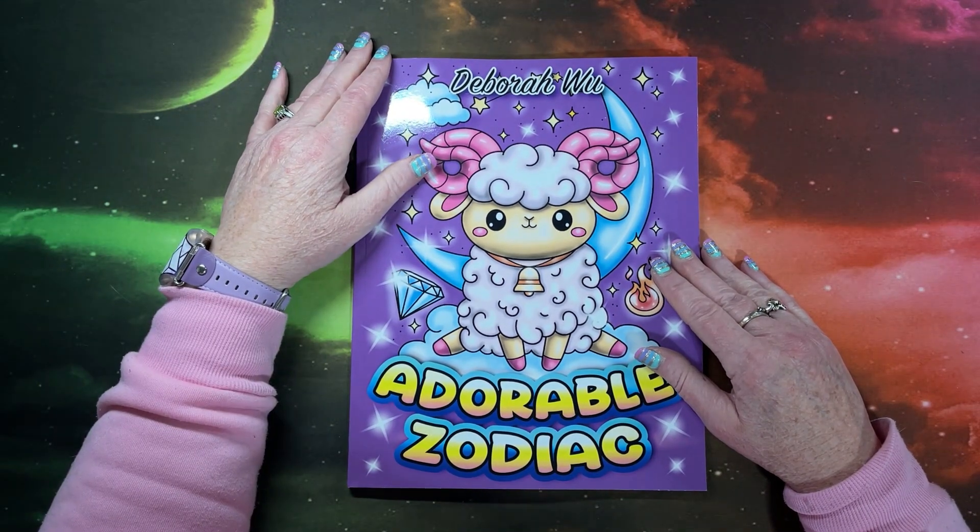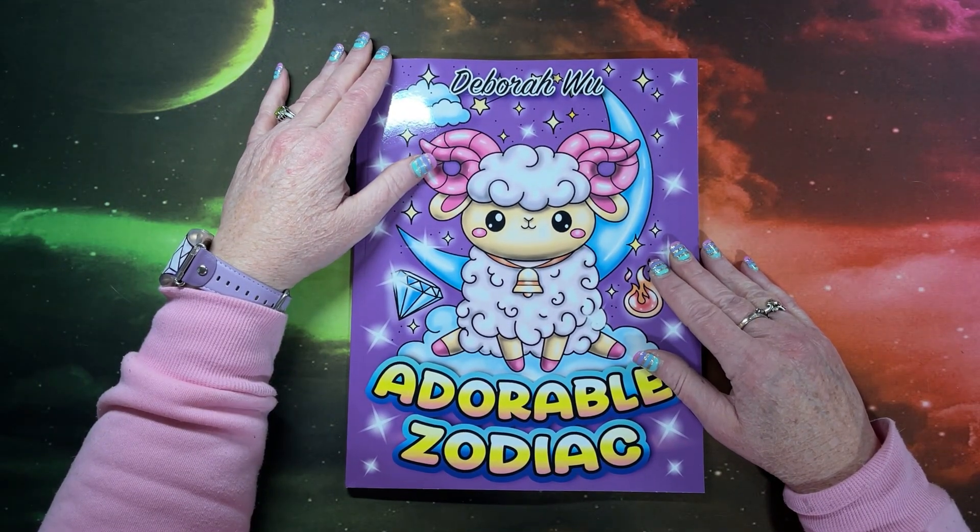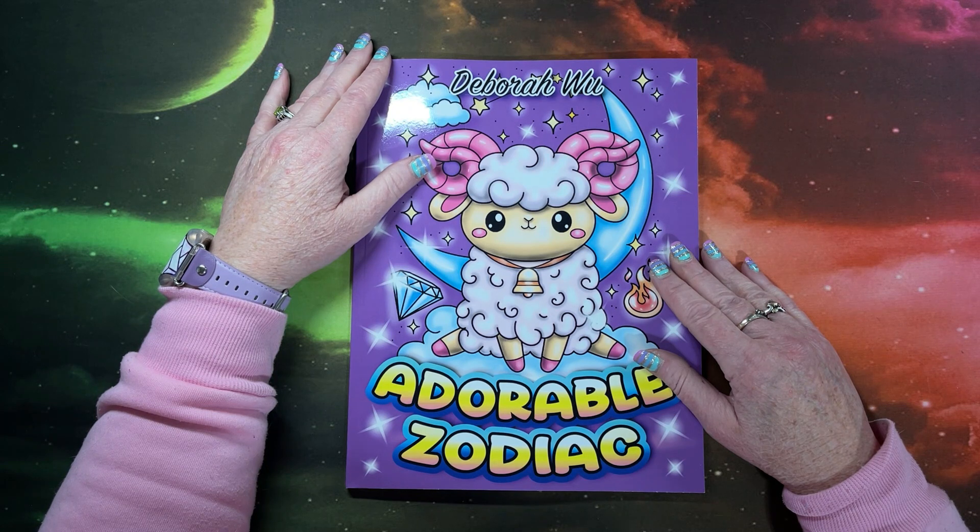Hi everyone, this is Lisa with Lisa's Coloring Corner. If you're new here, hi and welcome to the channel. I hope you enjoy your stay, and if you're back, welcome back and thank you so much for your continued support.